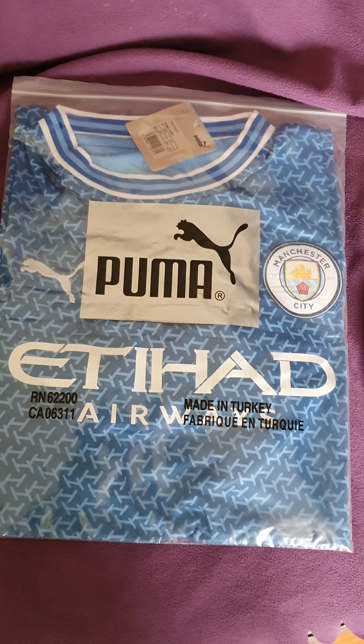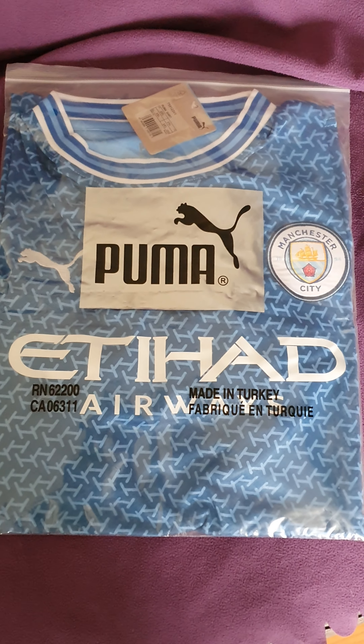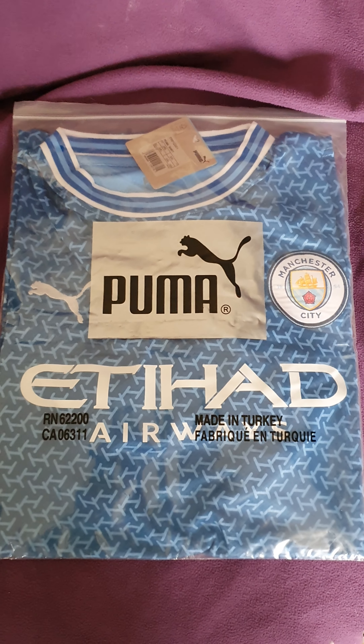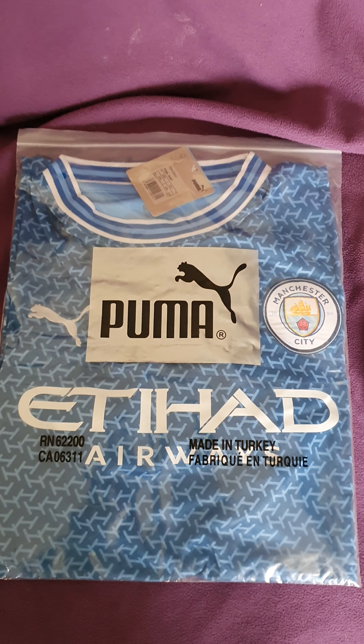Hello, welcome to Mr. PM's footy shirts. Today I've got the leaked 2022-2023 Manchester City shirt.